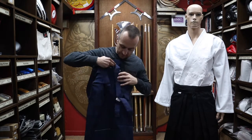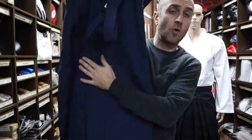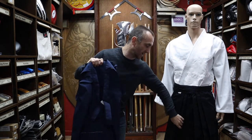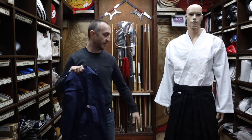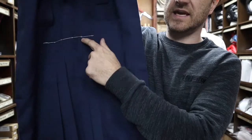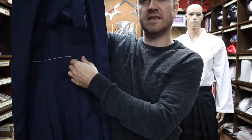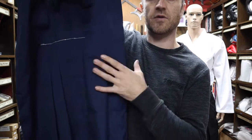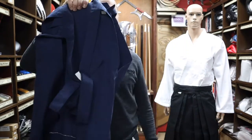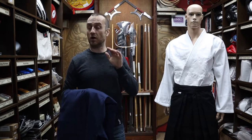You'll notice these ones have a kind of stitching on the front here. This is purely to hold the pleats in while they're packed. I've taken these out for these particular Hakama so you can see how they fit. When you get your Hakama from us, you will need to take the stitching out so the Hakama fall properly. Once those are out, the pleats have got a life of their own and it is possible that the pleats come out, so you do have to look after them.